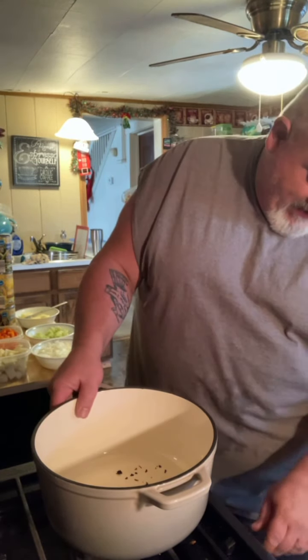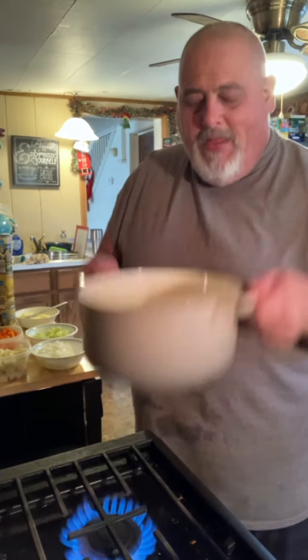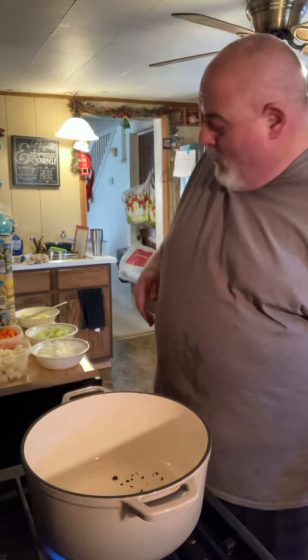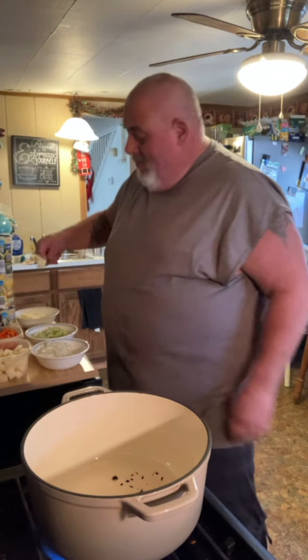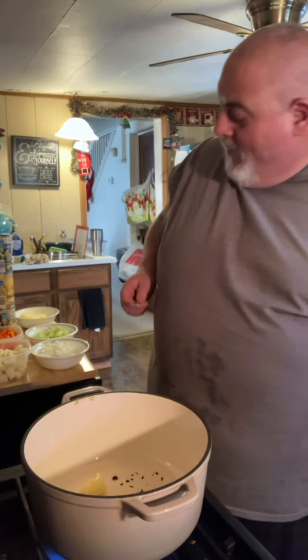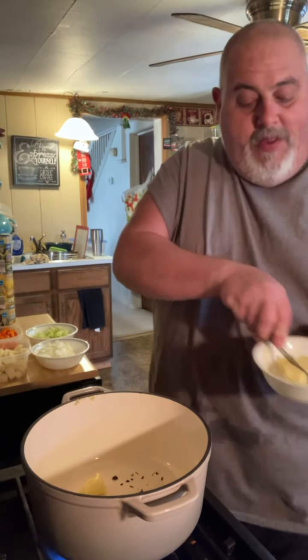We're gonna start out with Aunt Heather's Dutch oven here and I'm gonna warm that up. Take two tablespoons of butter, put that in there, let it melt down a little bit.